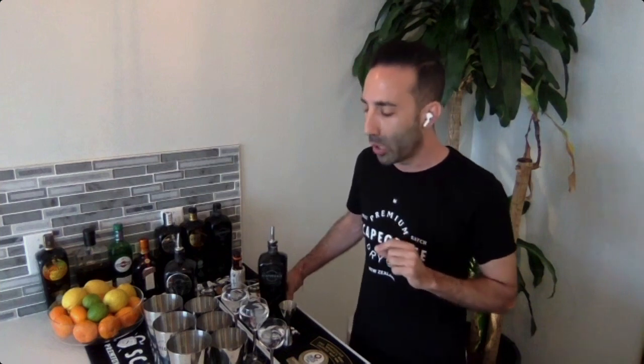Today we actually have something really exciting — three cocktails that are going to take you from the evening to the late hours, all the way into the morning. To kick it off, we're going to do a classic black dry martini. First thing you want to do, make sure all your martini glasses are chilled. You've got to have a nice, good chilled cocktail — it's really important.